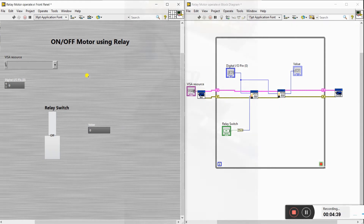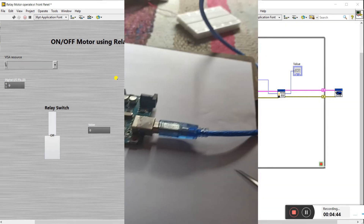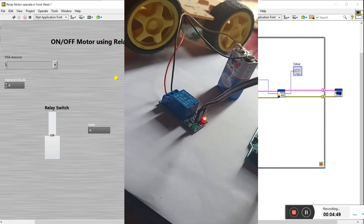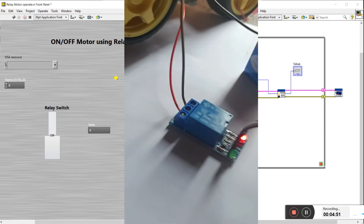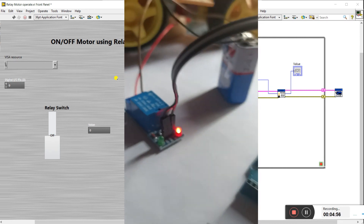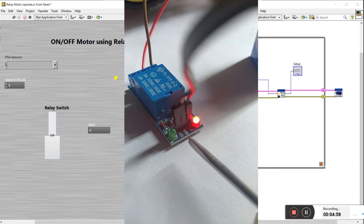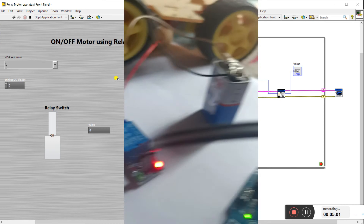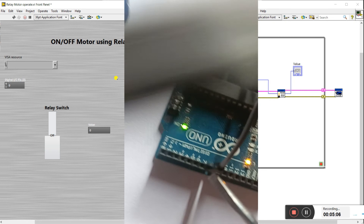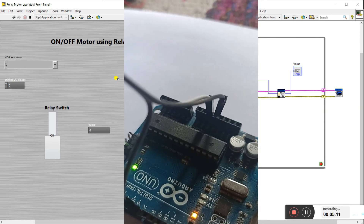Now for the hardware — connect to your laptop first. Take the relay; it's a 5V DC relay. There are three pins on the control side: VCC, ground, and input. Connect the input to pin number 7 on the Arduino, connect ground to ground, and supply 5V to VCC.